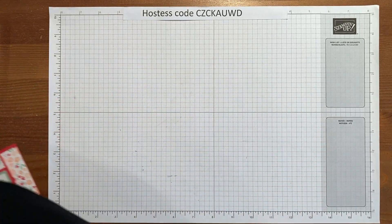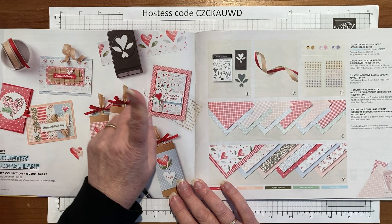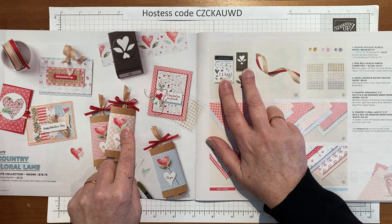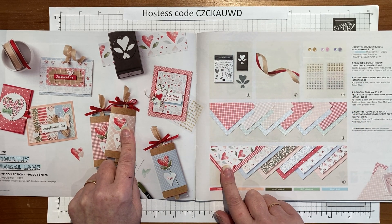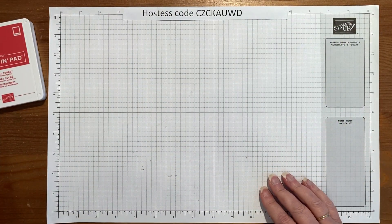We are going to be using the Country Floral Lane Suite. We'll be using the stamp set, the punch — and if you buy them together it's a 10% discount for the bundle — we'll be using the sequins and the paper. So without further ado, let's get started and I'll show you how we make it.